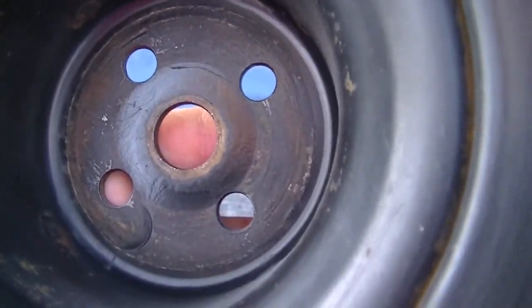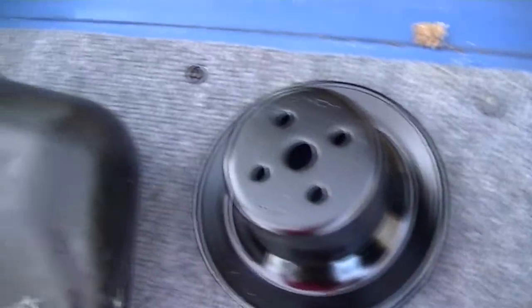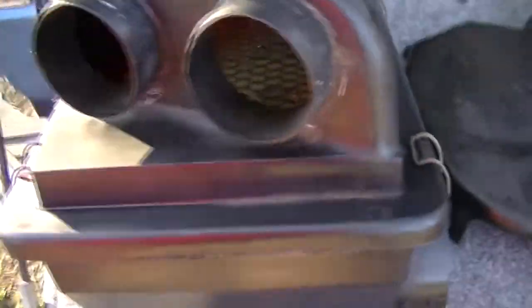This had mud caked inside of it, which was bad. And of course I have all these — the air box is all cleaned up, just like that. The air filter is in good shape.